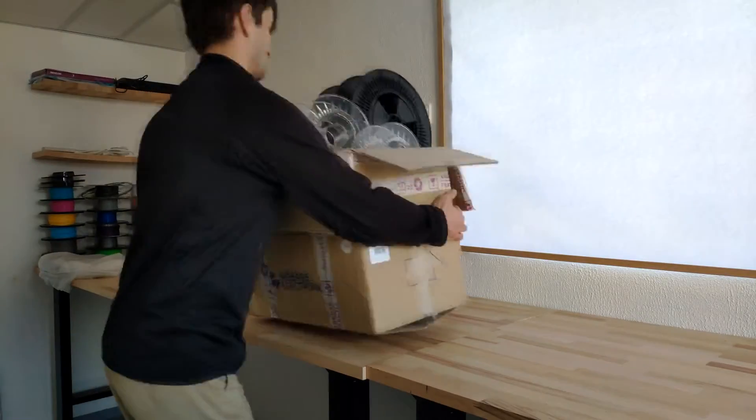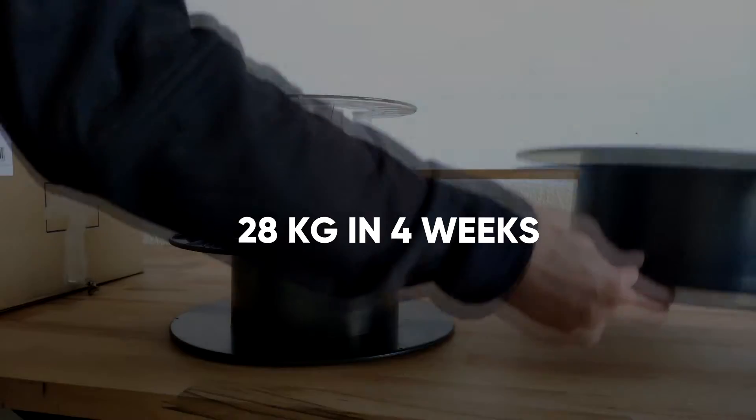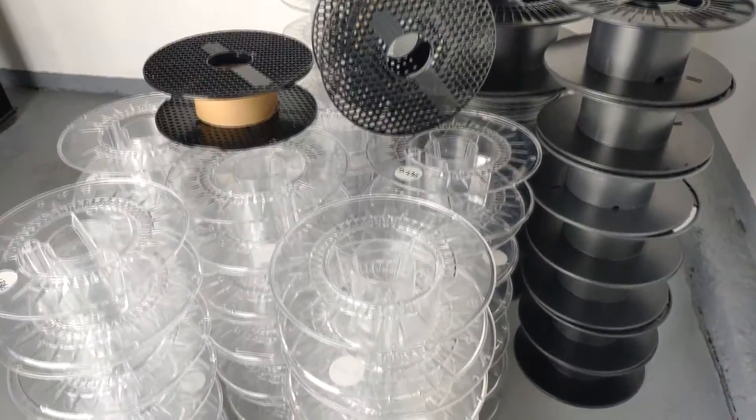I decided to set up a collection point 4 weeks ago. Since that time, we collected over 28 kilograms of plastic material, which will continue to be processed for reuse.